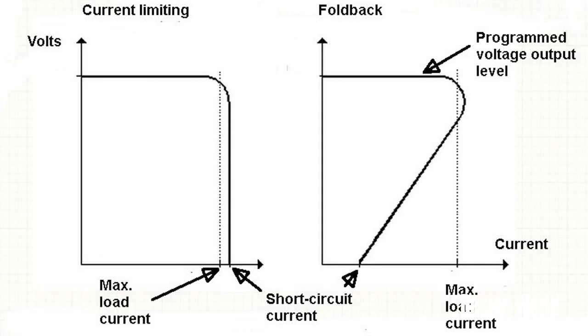This drop in voltage with a high current draw may cause damage to the power supply circuit itself, because at that point the supply is dissipating a lot of power internally. In some cases, that condition can damage a power supply.